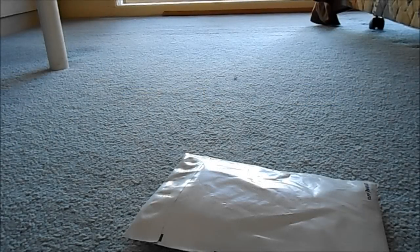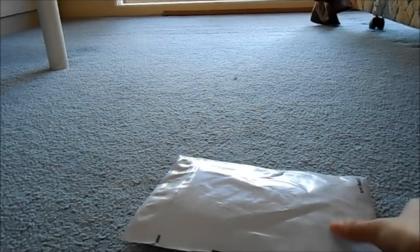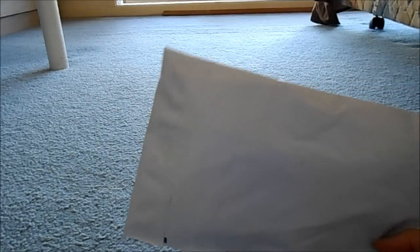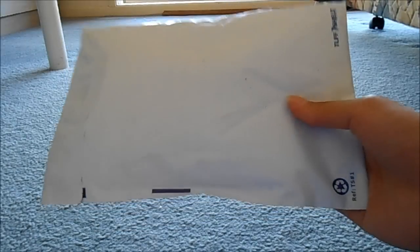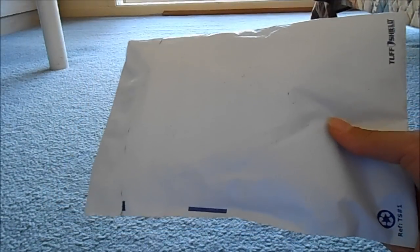Hi everyone, it's Australian Girl Fan here and I'm so excited because my Etsy package from Daisy Chains Doll has arrived. It's come all the way from the US. It took about two weeks and I think that was pretty quick, and I'm so excited.